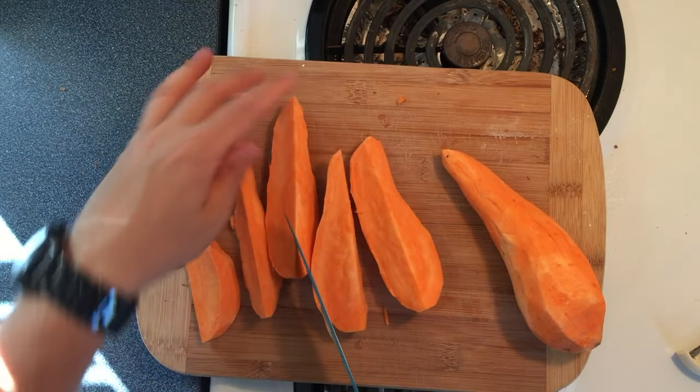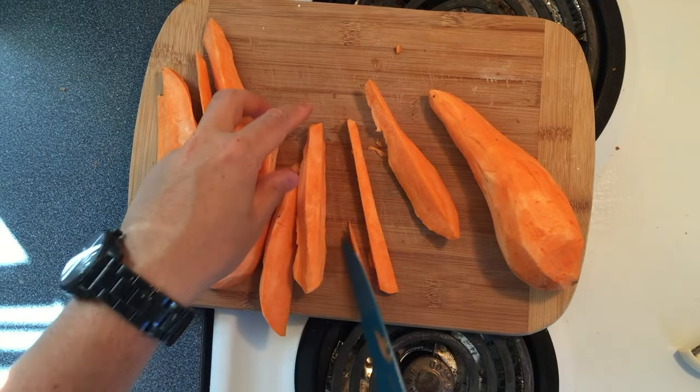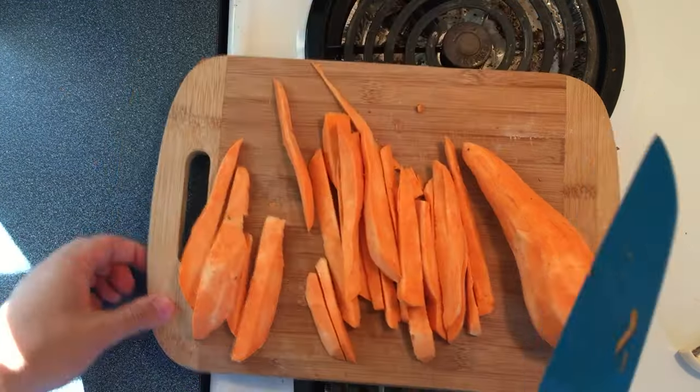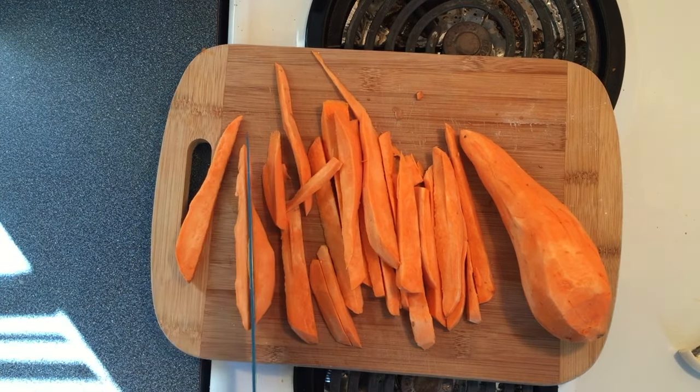Just keep doing it until it looks like fries. These are hard to cut — good thing I have a dull knife. If you like your fries nice and crispy, you want to cut them very thin to make sure they crisp up nice.